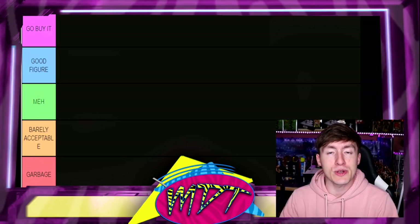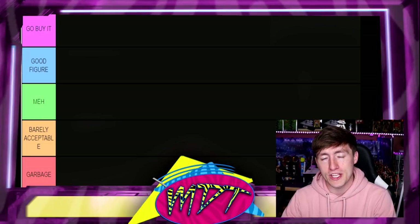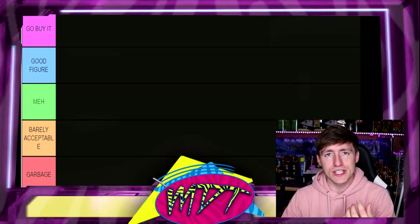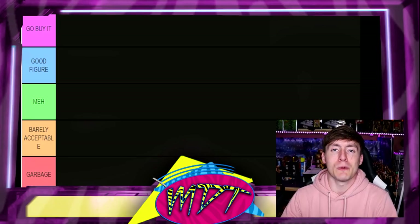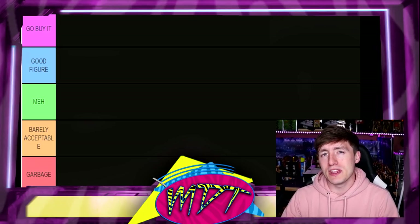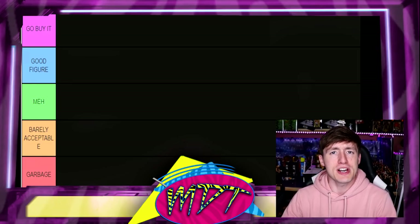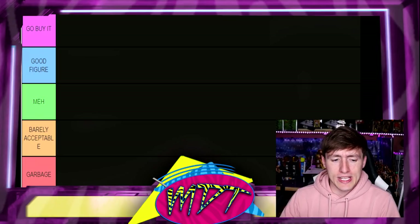Let's go over the sections real quick. At the top of the ranking you have 'Go Buy It' — that means it needs to be in your collection, you need to go out of your way to purchase it, it's that damn good. Underneath that is 'Good Figure,' which means it's really good and I wouldn't bat an eye adding it to your collection. Next is 'Meh' — not quite amazing but not bad either. Then 'Barely Acceptable' — you have one good quality keeping you from the bottom. And the bottom is 'Garbage' — nothing good about you, don't add it to your collection, it's a waste of money.